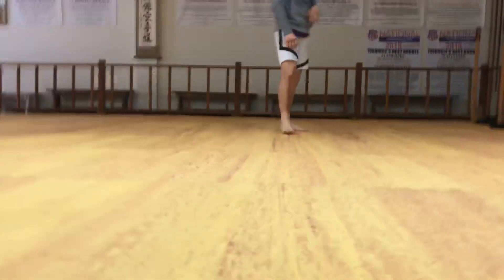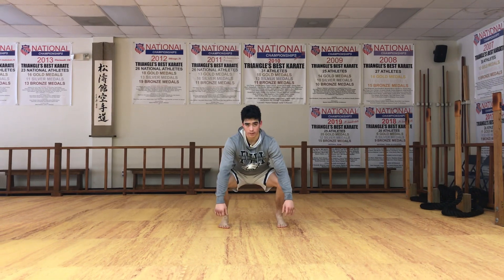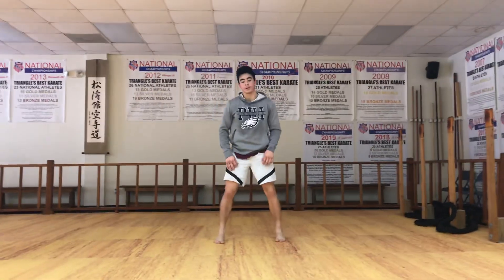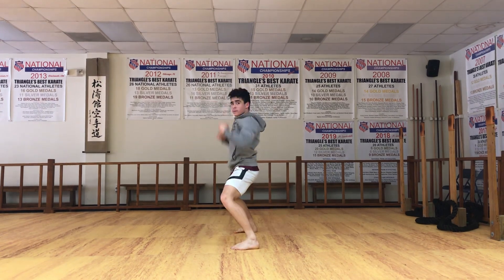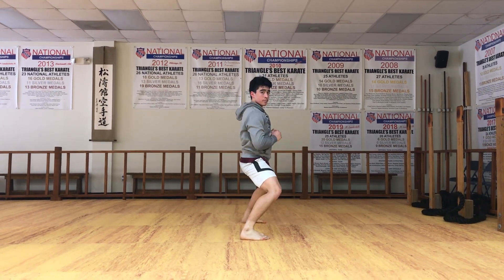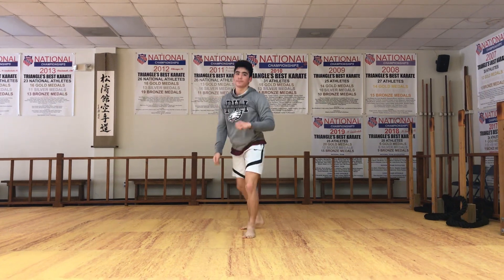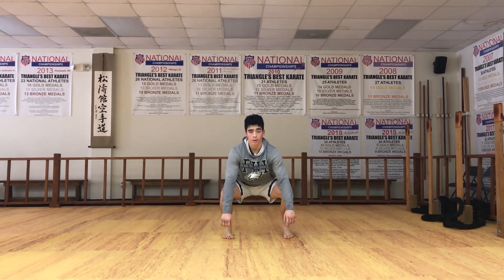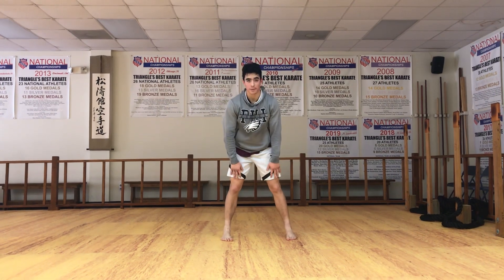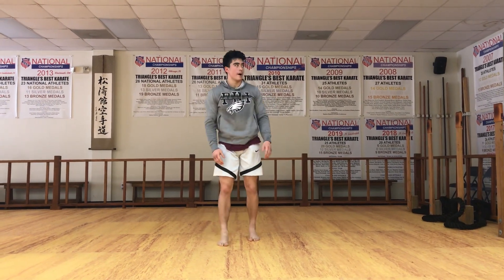Kibadachi — same thing. You guys are doing five, but I'm gonna abbreviate it, three each leg. If you have a mirror, that would be ideal — look in the mirror, make sure your stances look good. Stick — no movement after the stance. Remember, explode into the floor. Last one — you guys are doing five. Good. No movement, and then yame. Alright, good, shake it out.